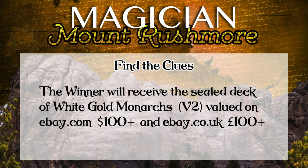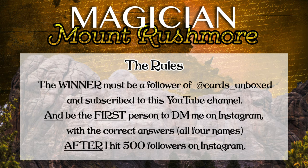The winner of the challenge will win those white golden monarchs version two, roughly worth about £100 or $100 based on eBay valuations. The winner will be the first person who is a follower of my Instagram account and this YouTube channel, and the first person to DM me with all four correct names after I hit 500 followers on Instagram.